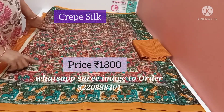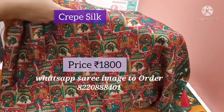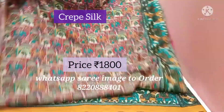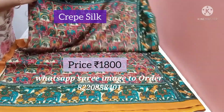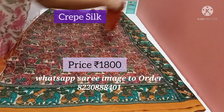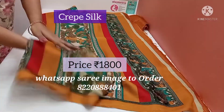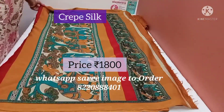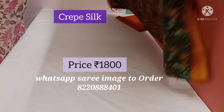This is a crepe silk saree with kalamkari motifs. All over the saree you have the kalamkari print — palace and peacock motifs. Both sides have elephant kalamkari prints. This is a soft crepe silk saree. The blouse is mustard. The saree is very lightweight, with a beautiful pallu featuring elephant motifs.